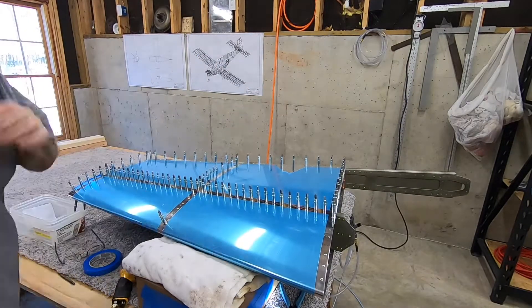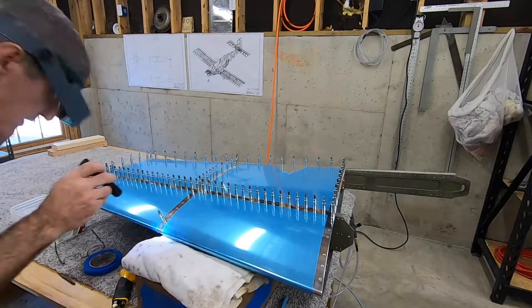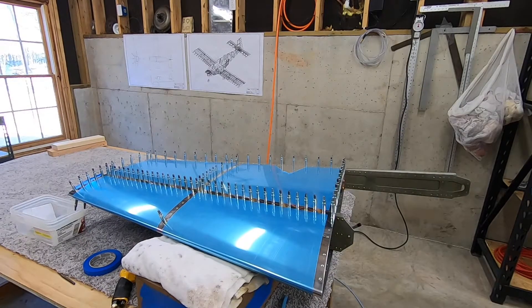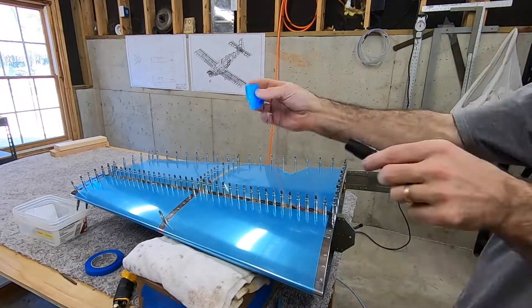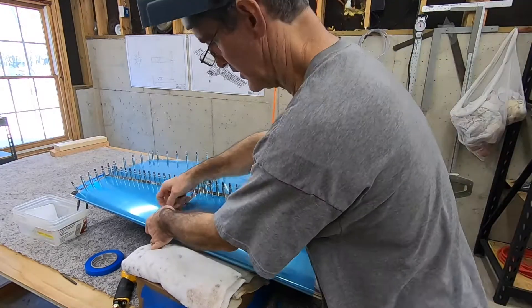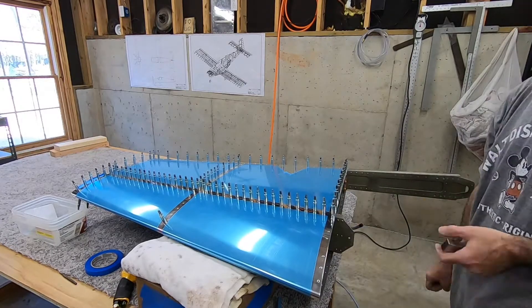I thought about trying to show the whole process of drilling it out in real time if anyone was interested, but it was just way too much footage. So I'm going to speed things up here, move past that and the last couple of rivets in this nose rib, and get on to the top rib, because everything else here is pretty much more of the same.